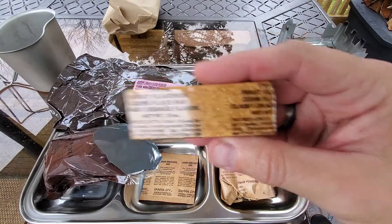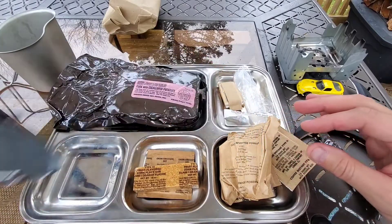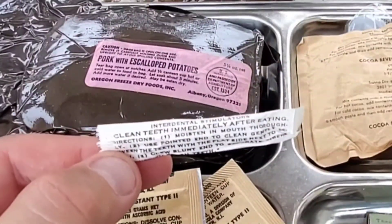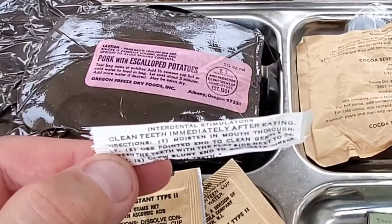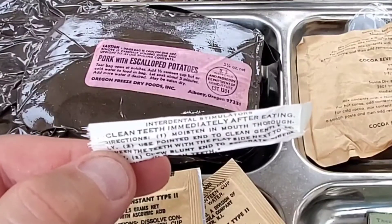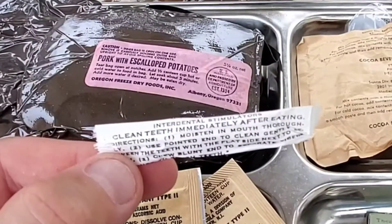Look at this thing — type 3 fruit flavored corn flake bar, class 1, orange flavored. Interesting. The interdental stimulator instructions say: clean teeth immediately after eating, moisten in mouth thoroughly, then use pointed end to clean gently.